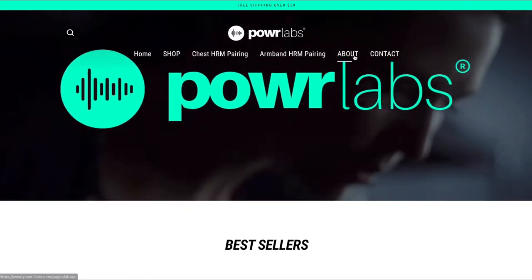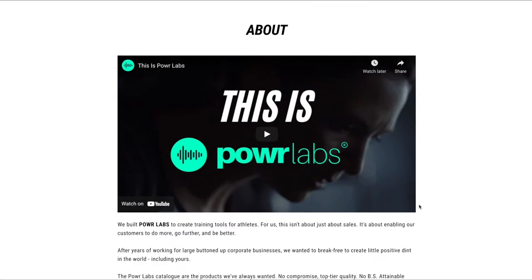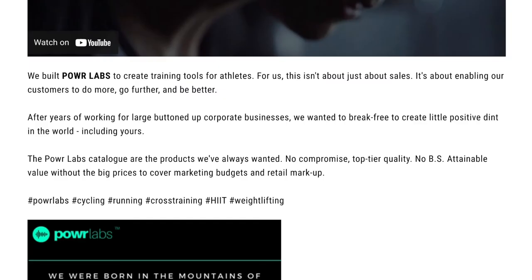Before I start comparing the Power Labs heart rate monitors to the Wahoo Fitness heart rate monitors, I thought it would be good to talk about Power Labs as a company. Who are they anyway? I went to their website and there's not much information about the history of their company. There is a brand message that kind of goes like this: we built Power Labs to create training tools for athletes.